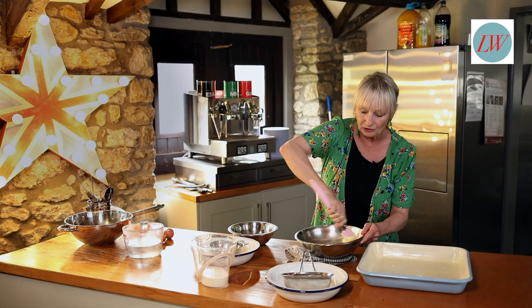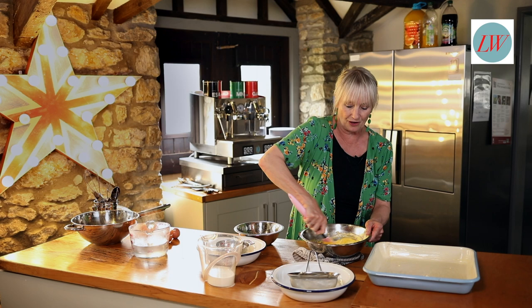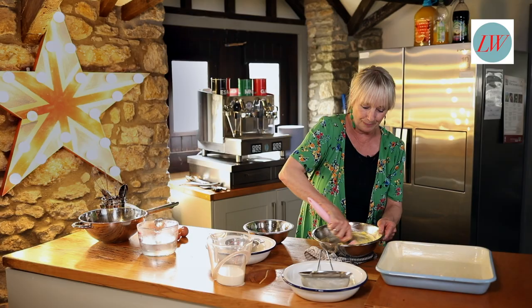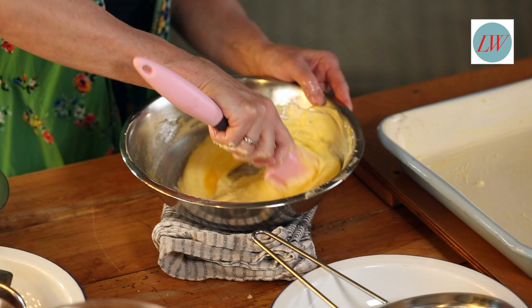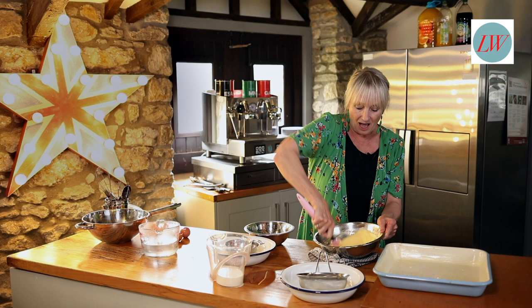You can make this in a food processor if you want to. This is a great one to make with the kids because it's easy to do and it's almost like magic, the way you get that sort of self-saucing pudding. Serve it with ice cream, clotted cream, crème fraîche, or coconut cream which I'm going to show you in a moment.